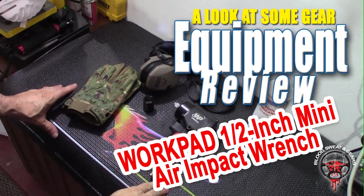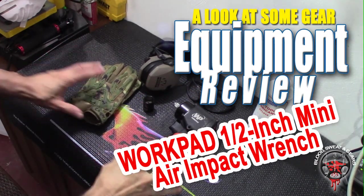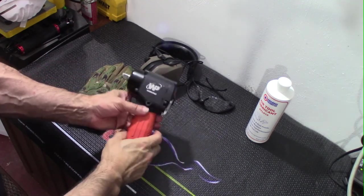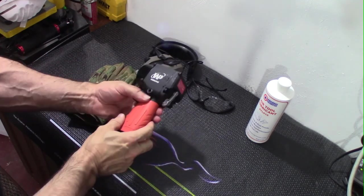Welcome to Blood, Sweat, and Gears. Today we're going to be taking a quick look at the WorkPad Mini 1.5-inch impact wrench.